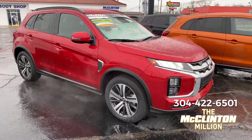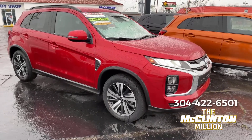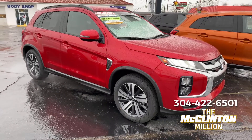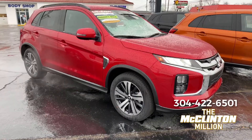The Outlander PHEV has yet a third all-wheel drive system, which is also called Super All-Wheel Control, but it too is different than this one and different than the one on the normal Outlander and Eclipse Cross. But let's go inside and take a look.